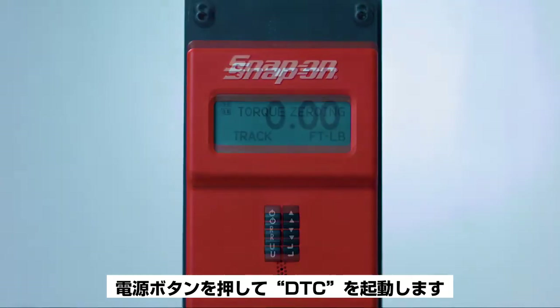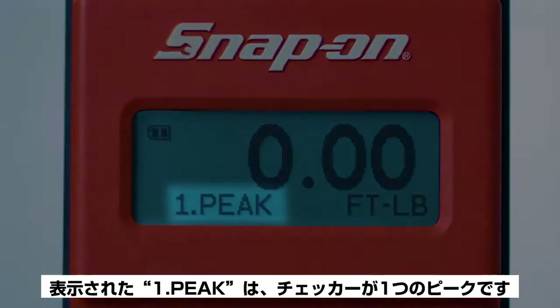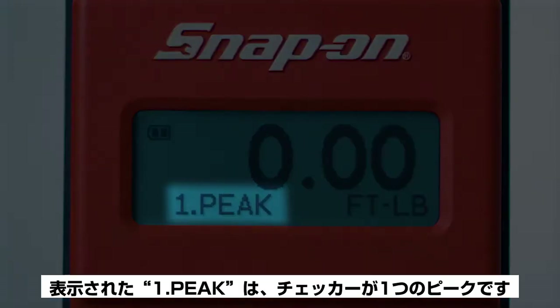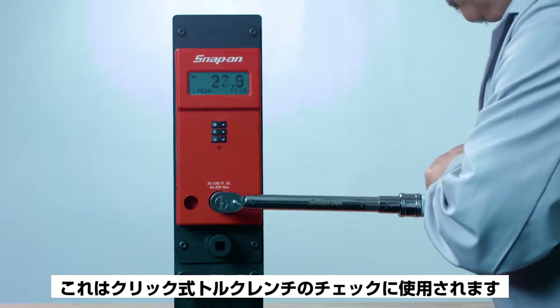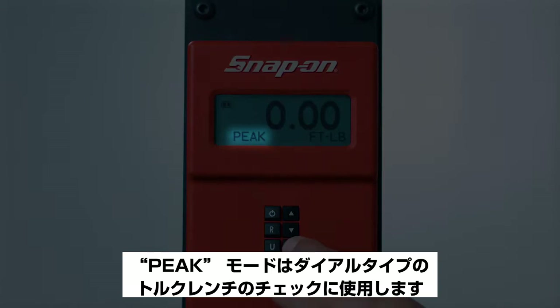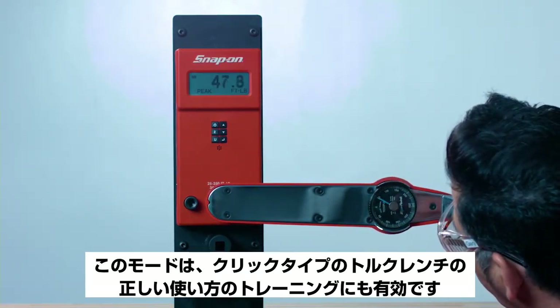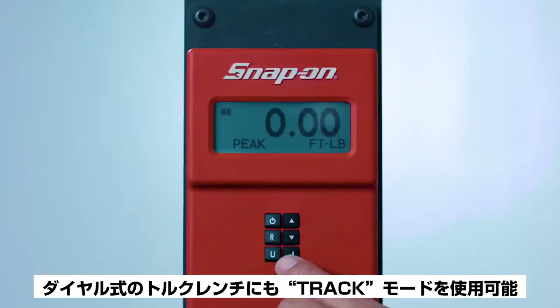Pressing the Enter button allows you to select one of three modes. First, Peak — displayed on the checker as one — is used for checking mechanical click-type torque wrenches. Peak mode is used for checking dial-type torque wrenches and is also useful for training in the proper use of a click-type torque wrench. Track mode may also be used for dial-type torque wrenches.